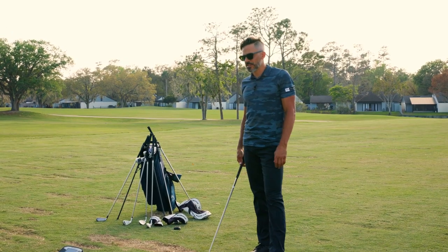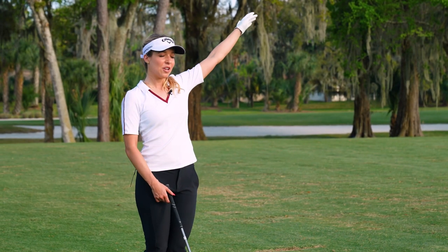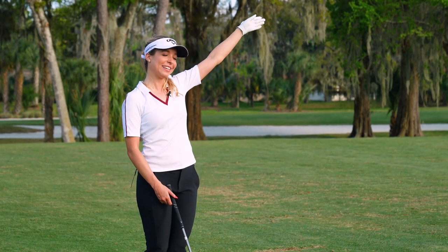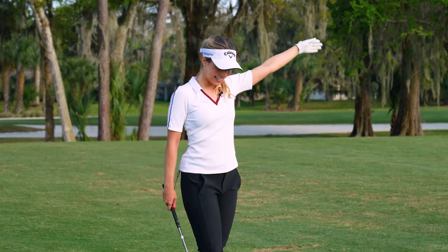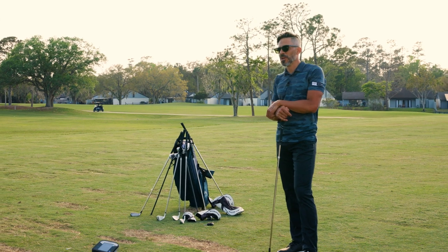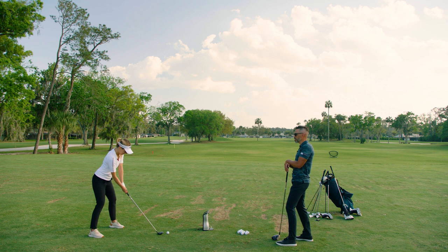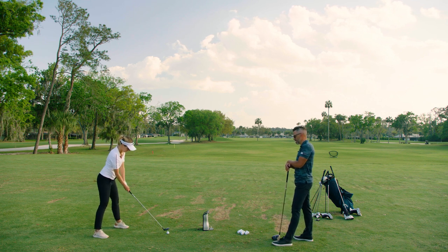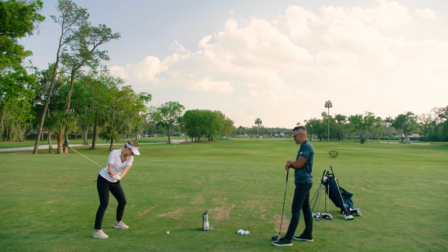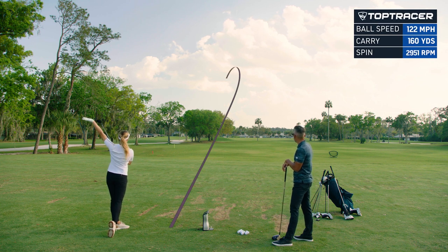Let's pretend we're at 17 at Pebble during the Pro-Am. You're hitting your tee shot, middle flag, about 175 yards for the Ams. You're in the lead for the Pro-Am — you've got to step up and hit a good one. Justin Timberlake's in the group in front of you — he's watching. I can feel the adrenaline already. She just striped it! JT, watch out!